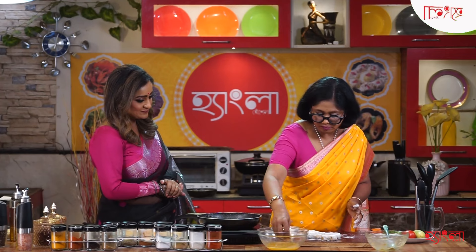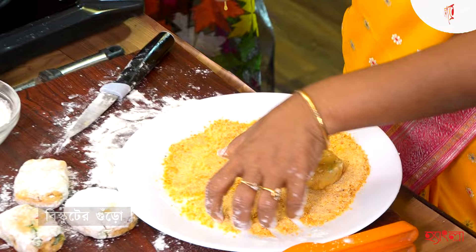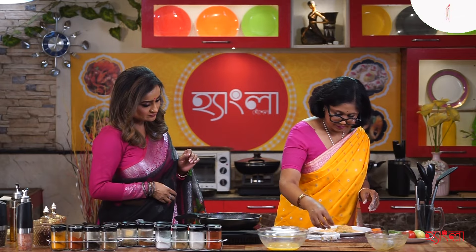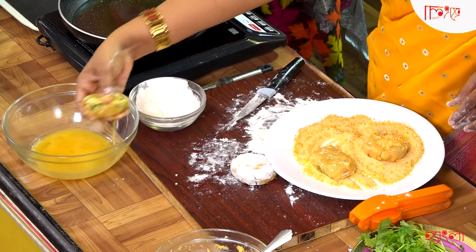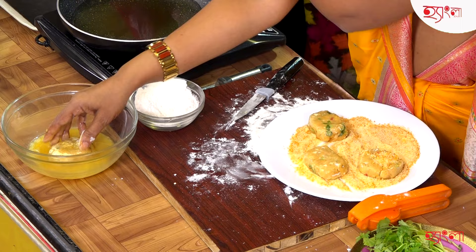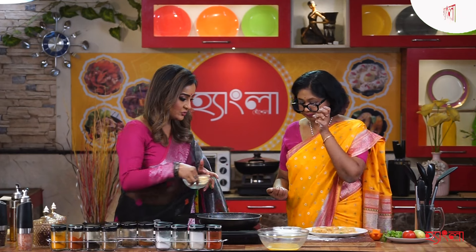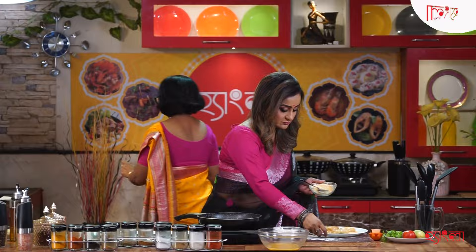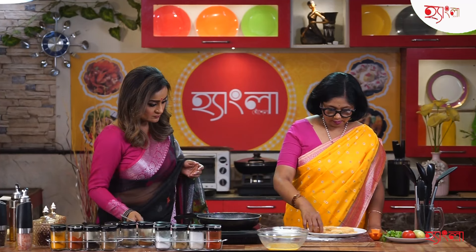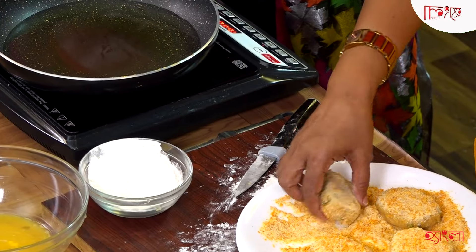Do you want to put the milk in the water? Yes, I will put the breadcrumbs in it. I will put the breadcrumbs in it. You can't put the breadcrumbs in it without this. I am going to put it on your hands. Yes, that's right. It's very good.